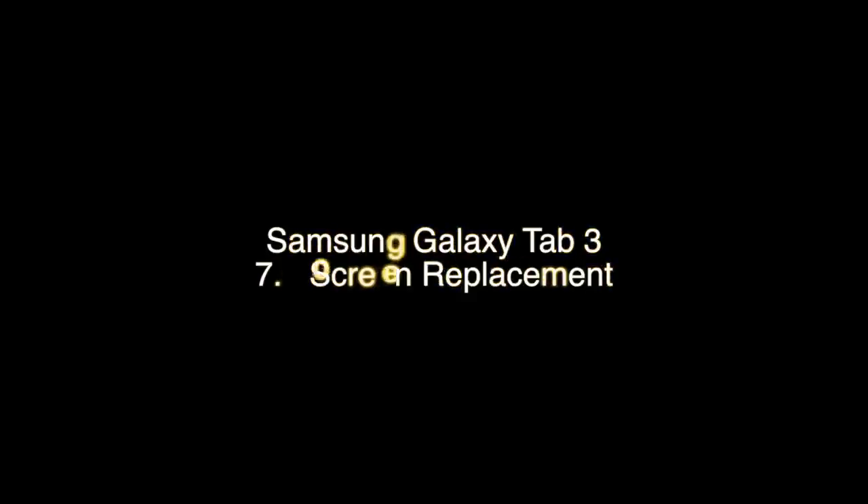This is Mike from GoCellPhoneRepair.com and today we're going to replace the digitizer, otherwise known as touchscreen, on a Samsung Galaxy Tab 3. This is a relatively easy repair as far as tablets go, but there are a few things to watch out for, so please watch the entire video before you begin.